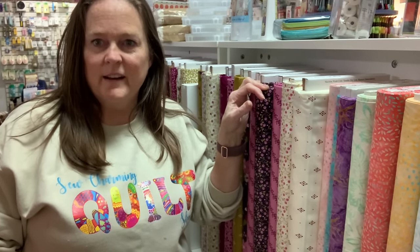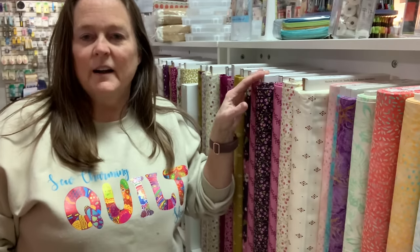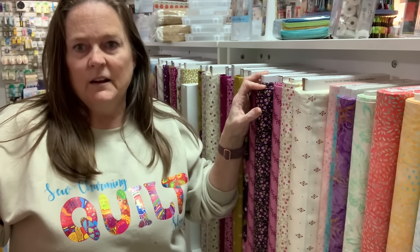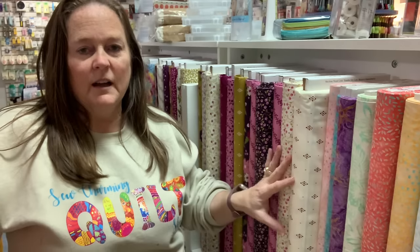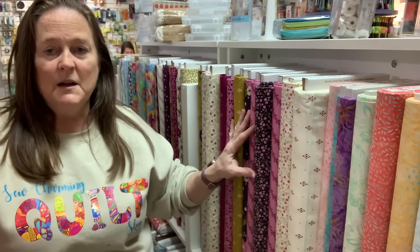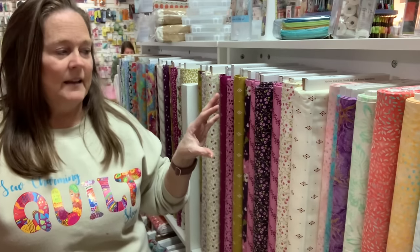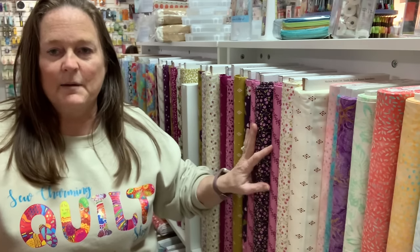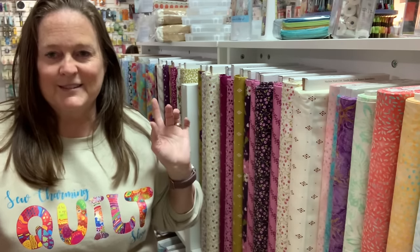Hello, we have another project for you today. We're going to work on another quilt. A customer came in and brought a quilt that I quilted for her and I loved it. We have this line called Wild Meadow by Moda that I have always loved but didn't know what I wanted to do with it. Well, now I know. It's going to be gorgeous when it's done. These colors are so rich and vibrant and I'm ready to use them. So let's get started.